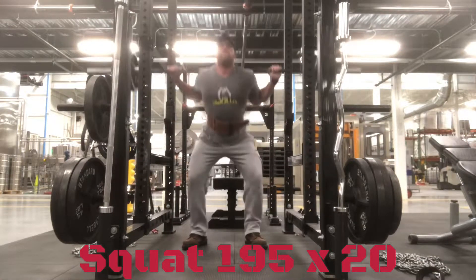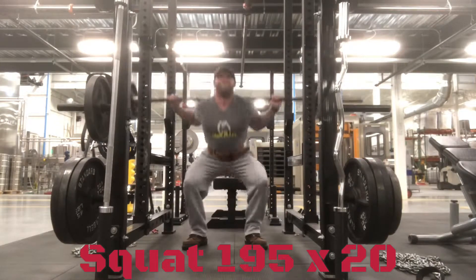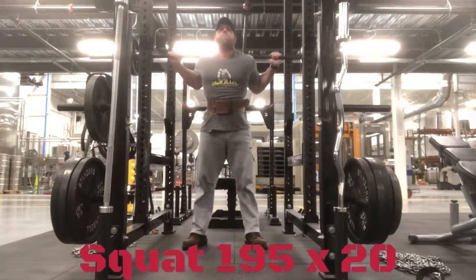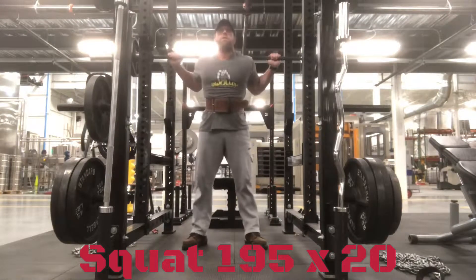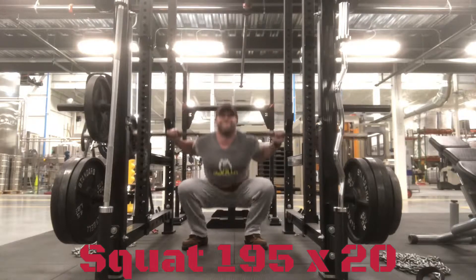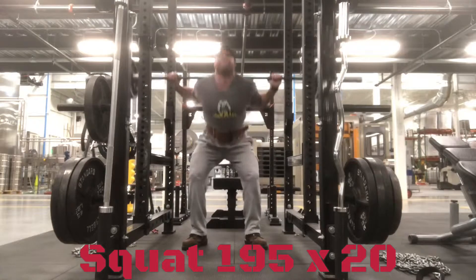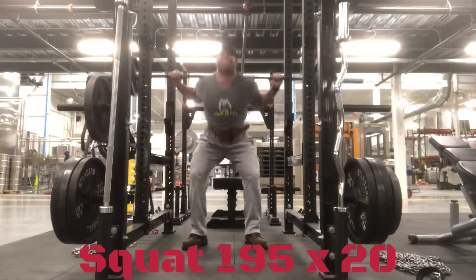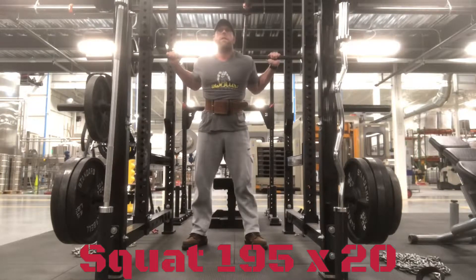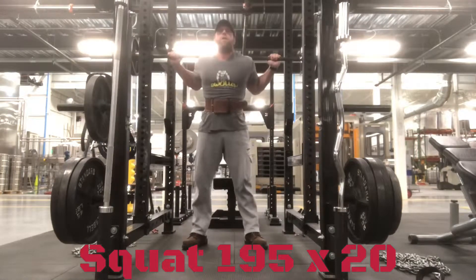I was still actually feeling my legs a little bit from the sprints I did on Sunday, which I didn't think I would be at this point, but they were kind of cramping up on me. I wasn't really sure I was going to make it through this set, but I ended up fighting through it. Knock on wood, everything felt fairly decent — my little tweaks and twinges and all that. You'll see me start slowing down between reps, trying to get an extra breath or two.